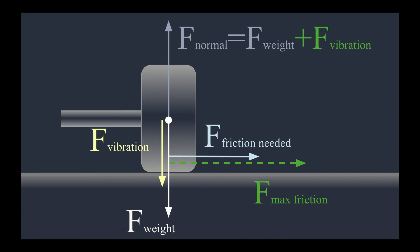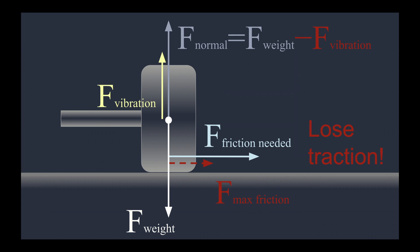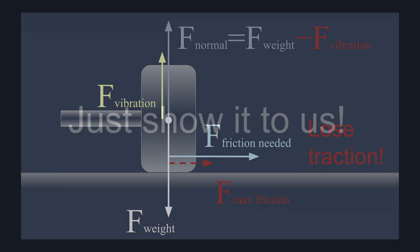The harder you brake or the faster you go around the turn, the more you test the limits of this friction and risk sliding. Here's where wheel vibrations come into play — they cause the force pushing the car down to change dynamically, which affects the maximum friction force and can make your car lose traction sooner than you'd expect. But enough of this lecture — how can we see the effect with our eyes? I came up with a demonstration.